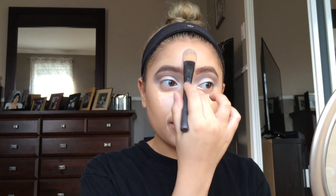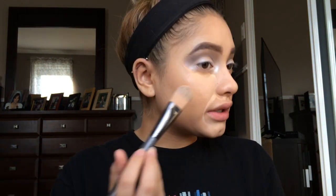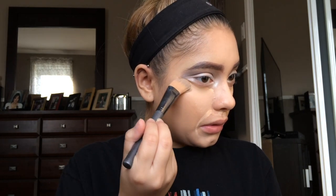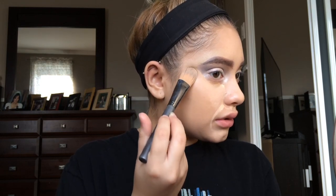I'll highlight my brow bone with that same white shade from the Carly Bible palette. I've applied the LA Girl Pro concealer — lately I've been applying a lot of concealer because I'm into that super full coverage look. I'm going to blend it out with the foundation brush and then go over with the buffer brush. I like to go in between my eyebrows and pat it so that it looks more seamless. I've also gotten back into using tape with my eyeshadow to create a really sharp look.